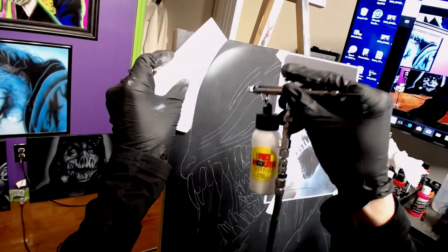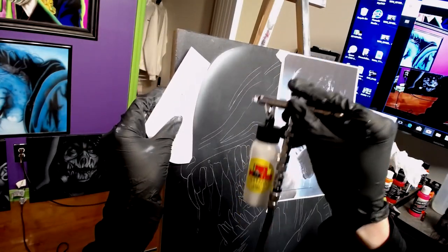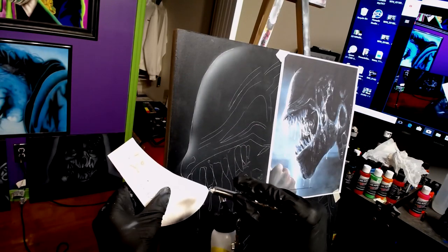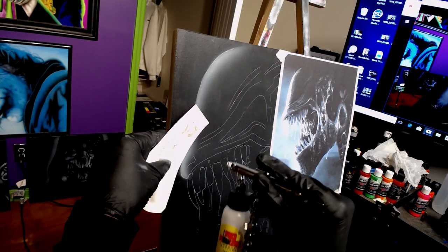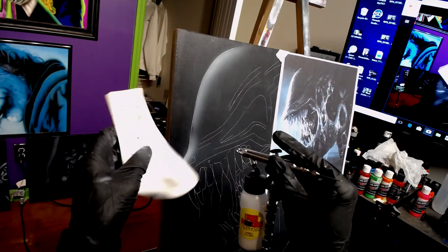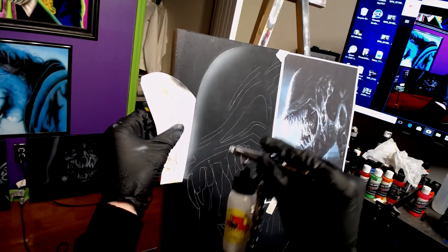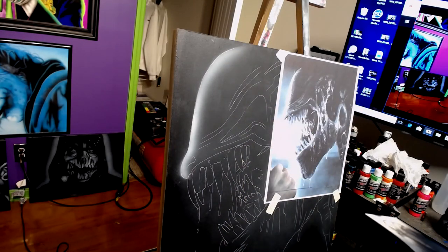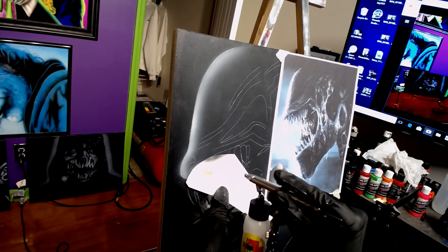Right now I'm just using a little stencil that I cut out with a piece of paper and some scissors. Look around your house — there will be stencils all over the place that you can make and use, and it doesn't cost you anything. What I do is I chop up a lot of magazines; I use the front cover and that makes a really good stencil — you just cut it to the shape that you want. Keep that in mind.